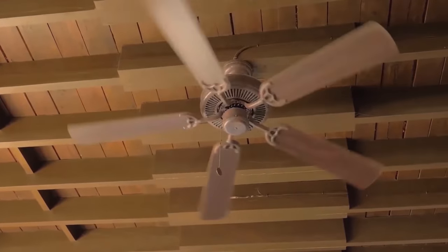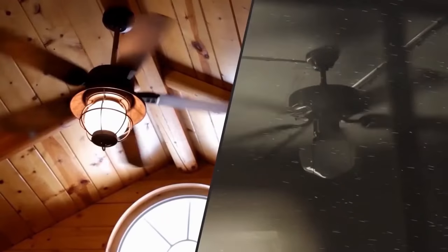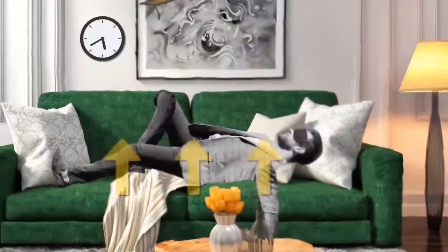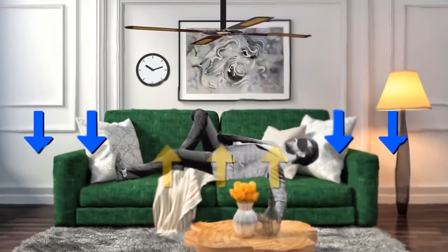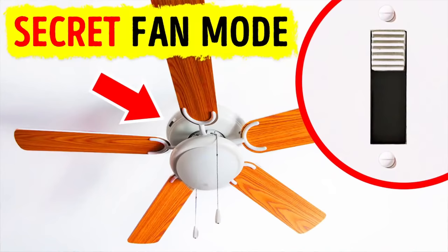Your ceiling fan can move in more than one direction for a reason — one is for summer, the other for winter. When the weather is hot, ceiling fans should move counterclockwise, which makes them pull the warm air up and push the cold air down. In clockwise winter mode, it moves the warm air down and raises the cool air.